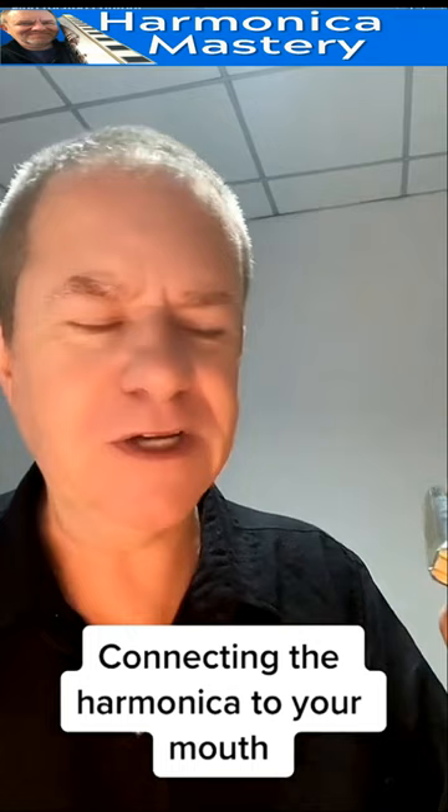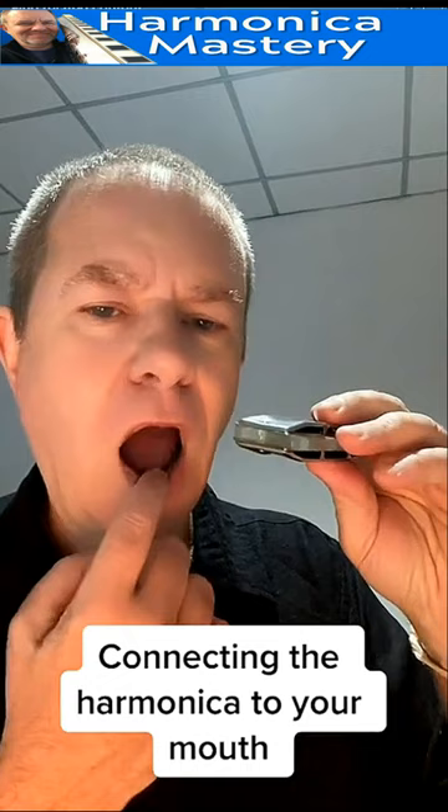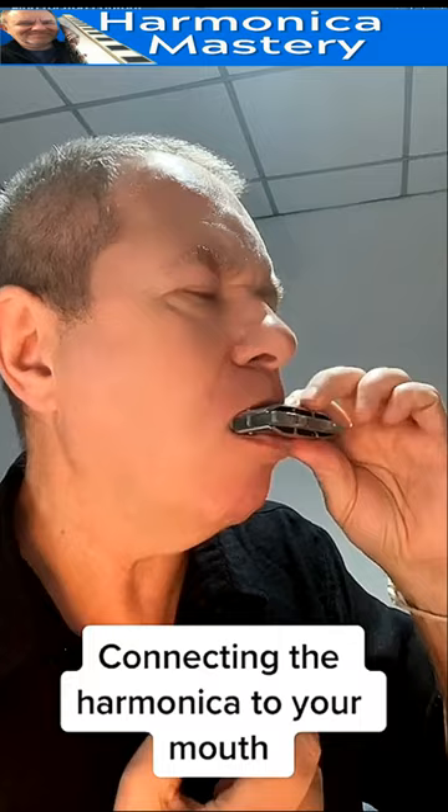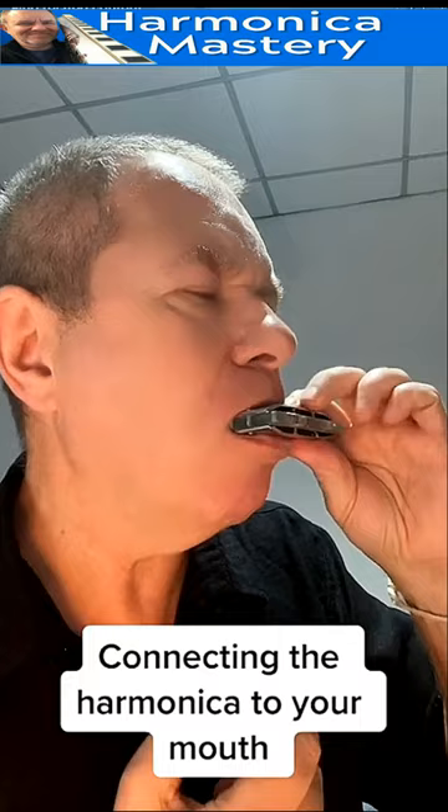This is how you actually connect the harmonica to your breathing apparatus. You need to have an open mouth, teeth open. Let it sit in your lower lip. So it goes in your mouth, not on your mouth. See how deep it's going in — look at this. Don't swallow it.